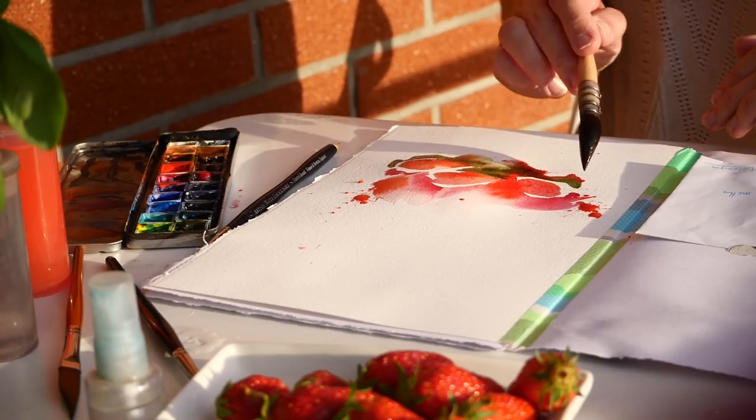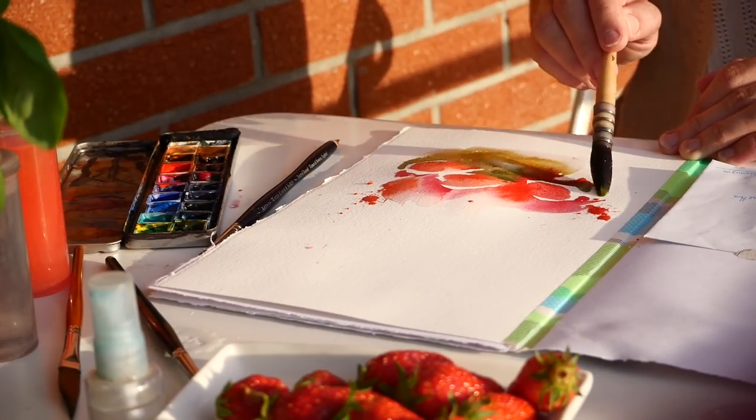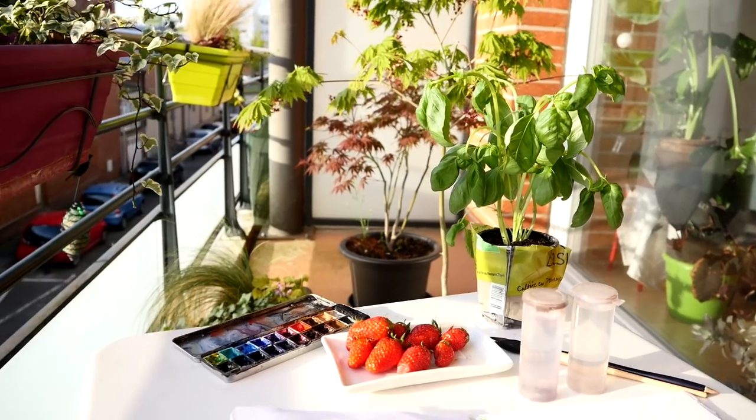Not worrying too much about the melting between the red and the green — if it's juicy enough, it doesn't get muddy. And here I just added a bit of quinacridone gold for a sense of warmth. And more splatters — but not the last in this piece.